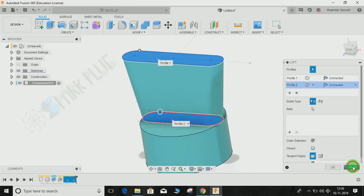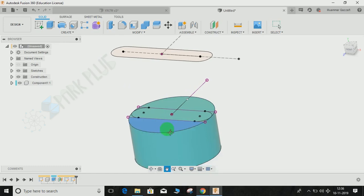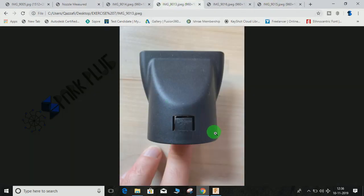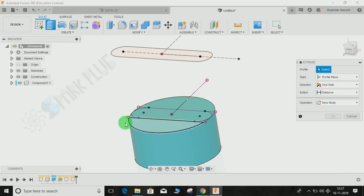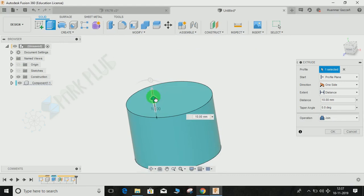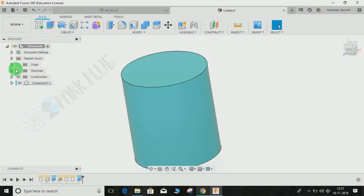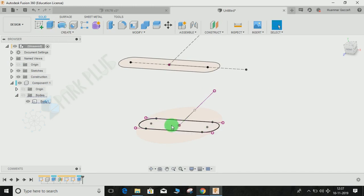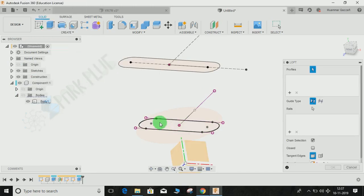Now we have two sketches — one at the bottom, one at the top. Before creating the loft, I need to extrude the top profile sketch up 30mm first. Looking at the front view, the dimension from this point to the top is 40mm, but the exact breakpoint wasn't provided, so I'm assuming 30mm for the straight section and 10mm for the transition. Click Extrude, switch off the sketch, extrude it 30mm, and press OK.